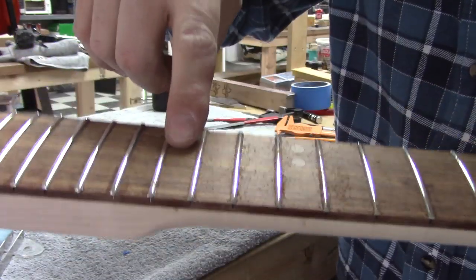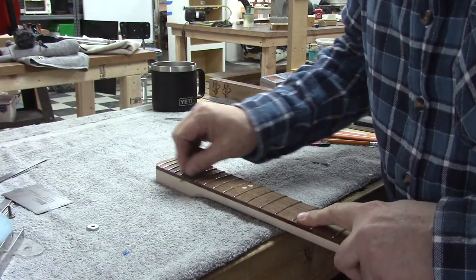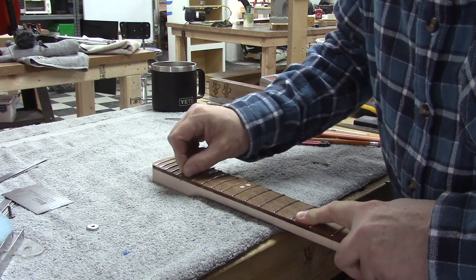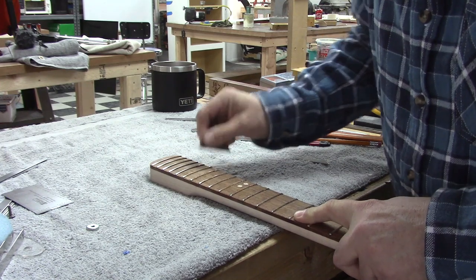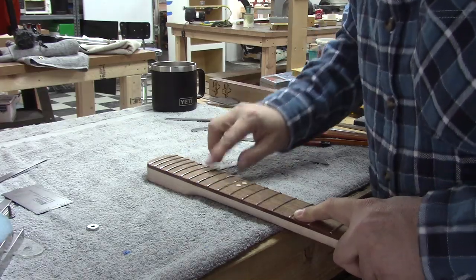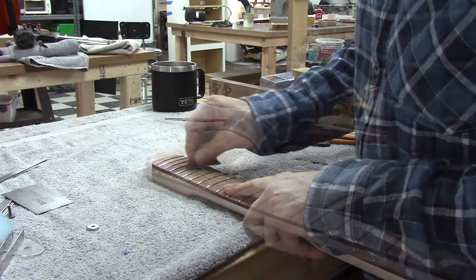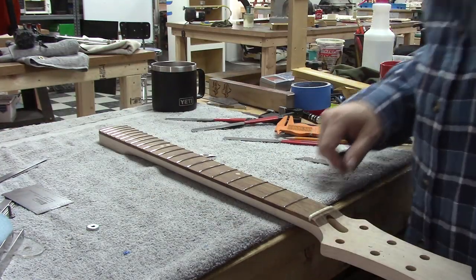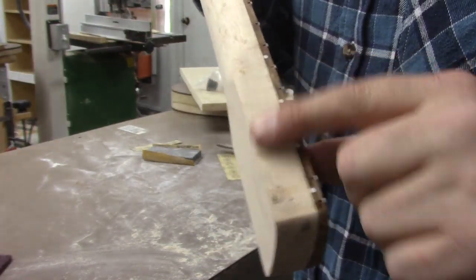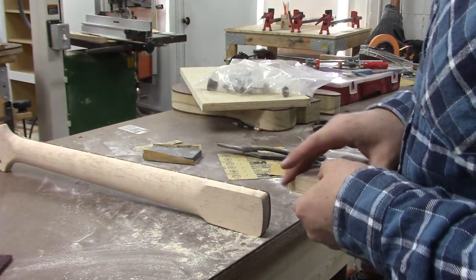This fret has a lot of stuff on it, so we're going to work that out until it's gone. Like that — alright, that looks good. Next, we want to get rid of the gunk on the edge of the heel, and we're just going to use some 220-grit sandpaper on a block.